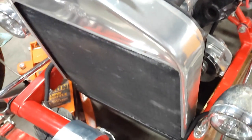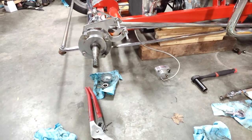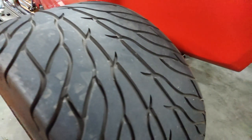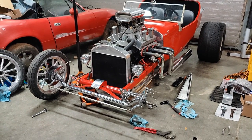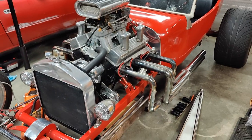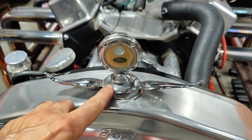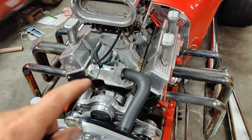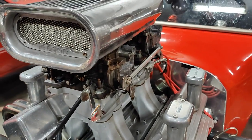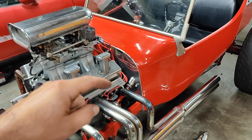From what I can gather, this is a bit of an older build. There was a company called Total Performance and they made basically bucket T hot rod kits, and I believe this is either one of them or utilized a lot of those pieces. It has a Chevy 350 that was stroked, so it's a 383 stroker motor. It has the high rise intake, dual four barrel carburetors, and a tunnel ram intake, followed by a Turbo 350 automatic transmission.